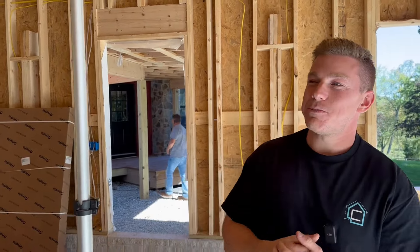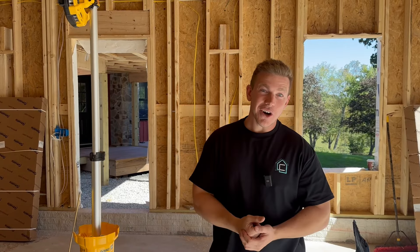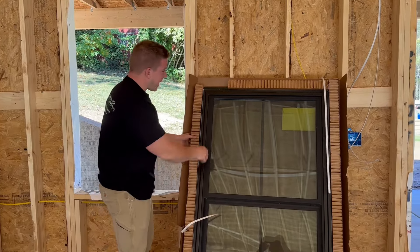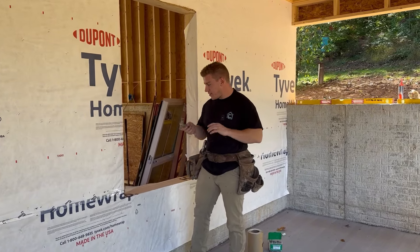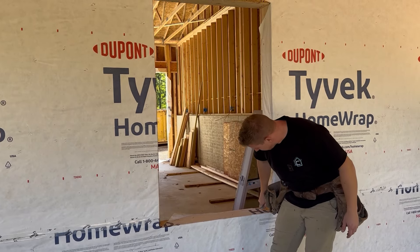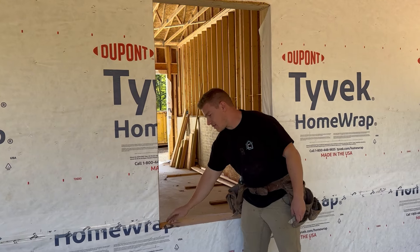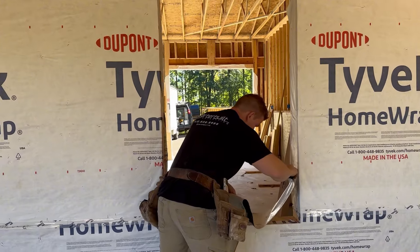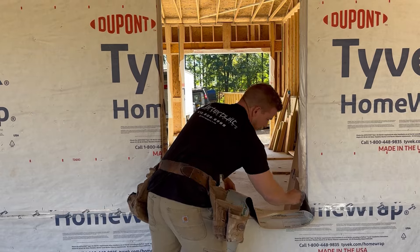Before you can put the siding on the garage, the windows and doors have to get installed so the siding butts up to them. The windows are unboxed and we're going to install the first one. I like to cut this back some — that gives you a little more space for your Fortiflash to adhere to the two-by-six. If you just stick the tape to the wrap, it doesn't do its purpose; you want to bring it around and up the side a couple inches.